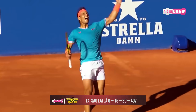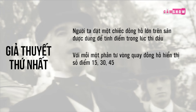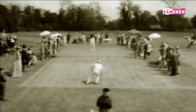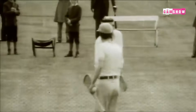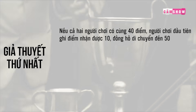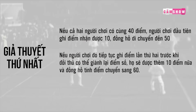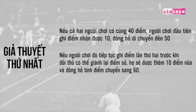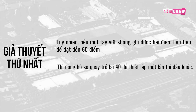Giả thuyết thứ nhất: Các tay quý tộc Pháp dùng hệ điểm 15, 30, 45 trong Jeu de Paume. Người ta đặt một chiếc đồng hồ lớn trên sân để tính điểm trong lúc thi đấu. Với mỗi 1 phần 4 vòng quay đồng hồ, hiển thị số điểm 15, 30, 45. Khi kim đồng hồ quay tới 60, ván đấu sẽ kết thúc. Để đảm bảo rằng trò chơi không thể thắng bằng cách biệt 1 điểm, người ta đã phát minh ra luật Deuce — là điểm đều 40-40 trong một game đấu — để làm cho điểm số duy trì trong vòng 60 trên mặt đồng hồ. Do đó, 45 đã được thay đổi thành 40.